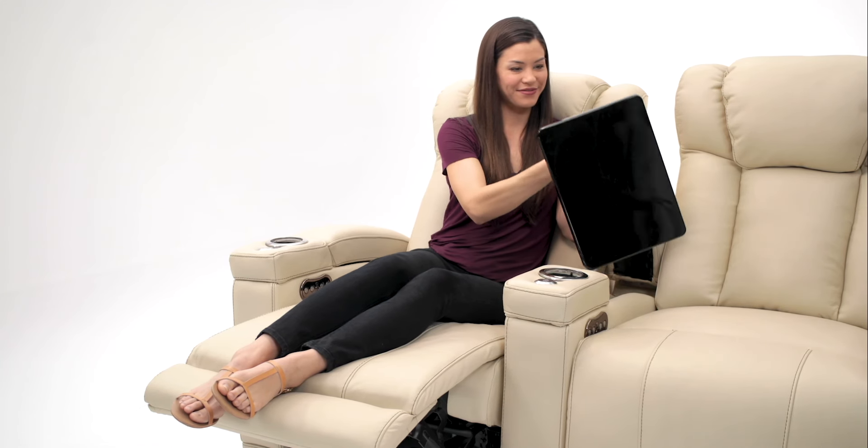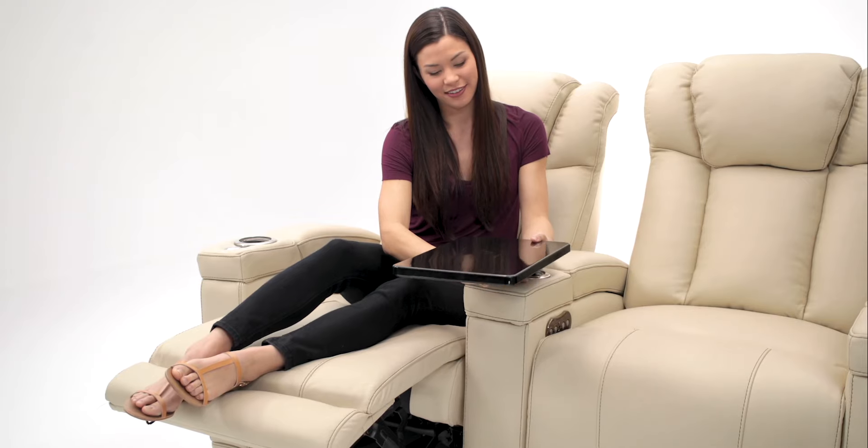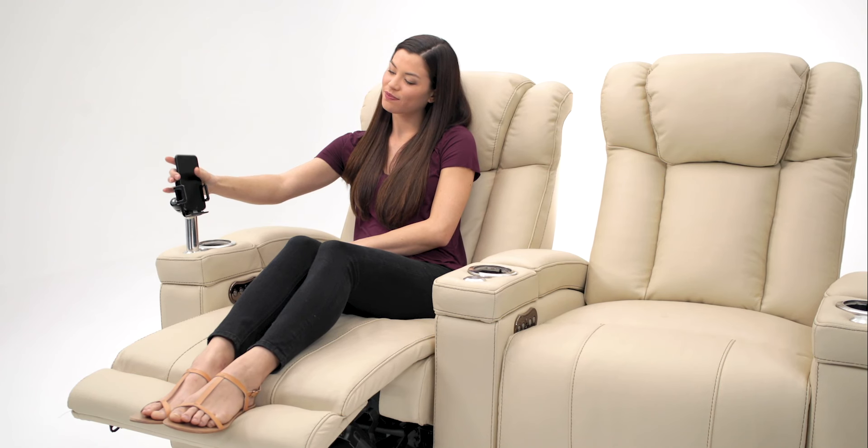The armrests open up to reveal ample storage space, adding a whole new level of versatility with the included 360-degree swivel tray.